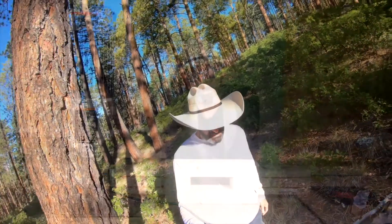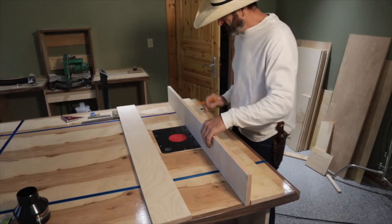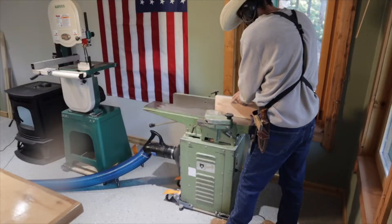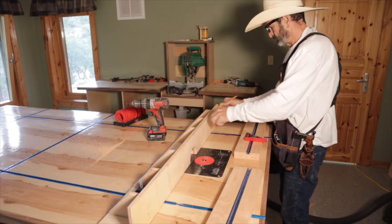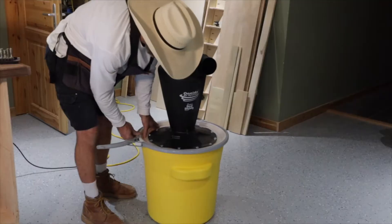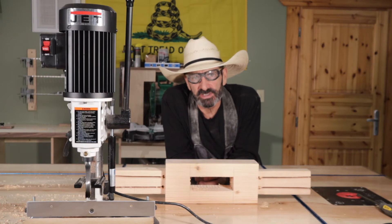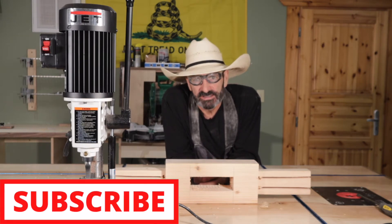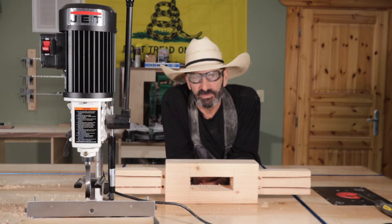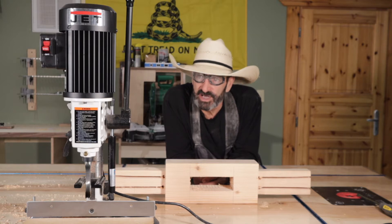Welcome to Outlaw Woodworking. If you haven't done it already, please subscribe. We have tool reviews and different crazy stuff every week. And today's video is going to be about the Jet Mortiser.